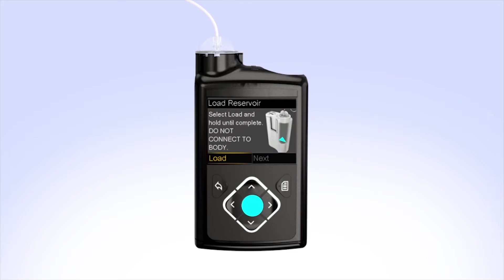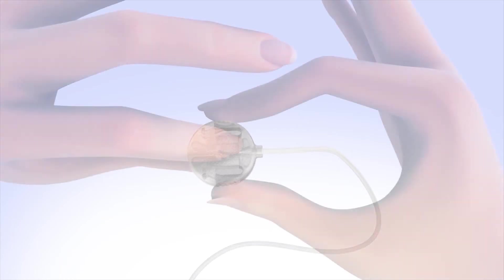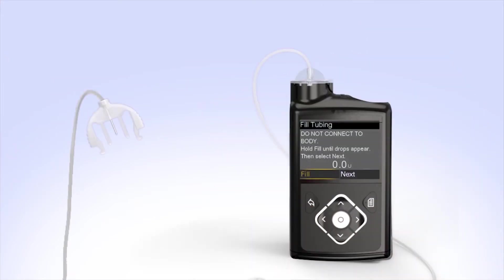With Load highlighted, press and keep holding Select until the screen shows Complete. When you see Complete, Do Not Connect to Body, and a yellow checkmark on the screen, select Next. You will now fill the empty tubing with insulin. Remove the protective cap from the infusion set connector by squeezing the connector arms and gently pulling the cap off. Hold the set so that the needle is pointing down. With Fill highlighted on the screen, press and hold Select. The pump screen will display the amount of insulin being moved through the tubing. Continue to hold Select until you see insulin drops coming out at the end of the needle. If you release Select too early, just press and hold Select again until you see drops come out the end of the needle.